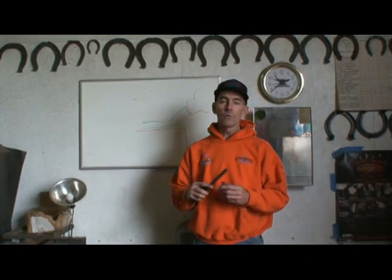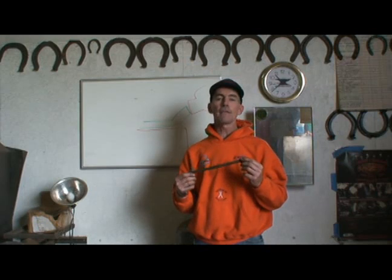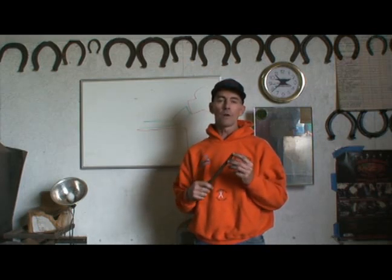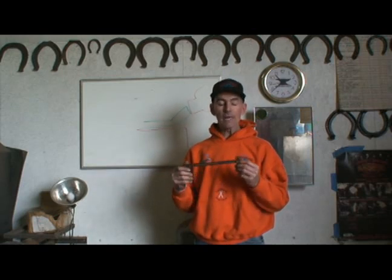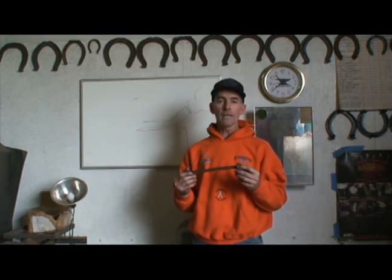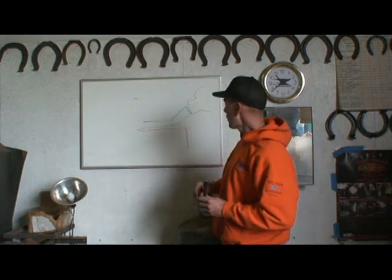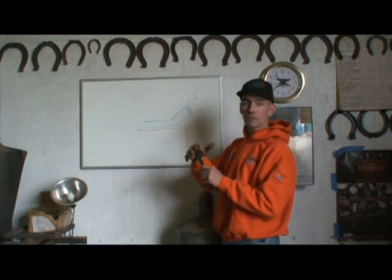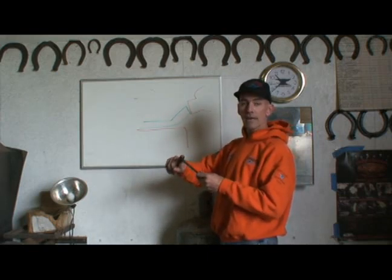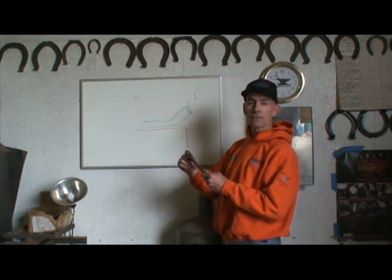Today we're going to make a concave out of three-eighths by five-eighths little pony roadster, or cock and wedge as they say. Five-eighths by three-eighths is a little scant, so the test to me would be to try and preserve as much material as possible. The heel cock, we're not going to jump up — we're going to jump up for the wedge, bumping into it so we have enough material for a flat spot on the backside. If we don't jump up for the wedge, it gets a little pinchy and then you've got nowhere for the foot to set.